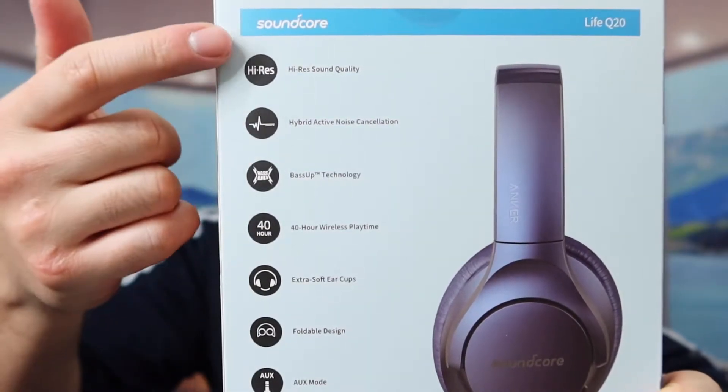If you guys turn to the back, they probably got some of the specs and features on here. So this is what the package looks like when you guys first get it. Let me actually open it up to show you guys what the inside looks like.